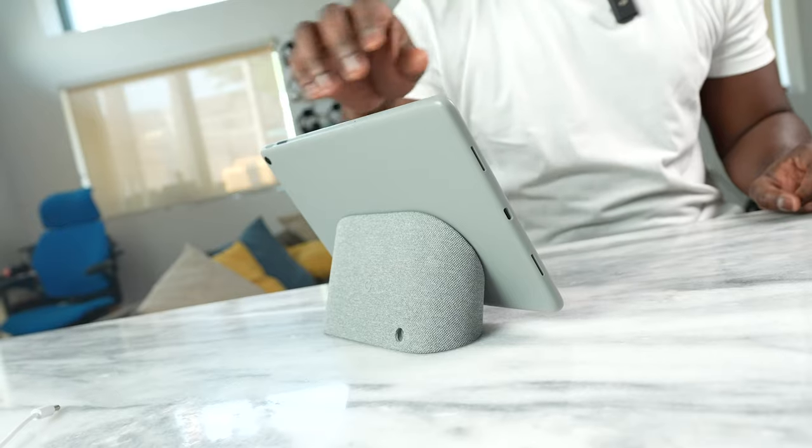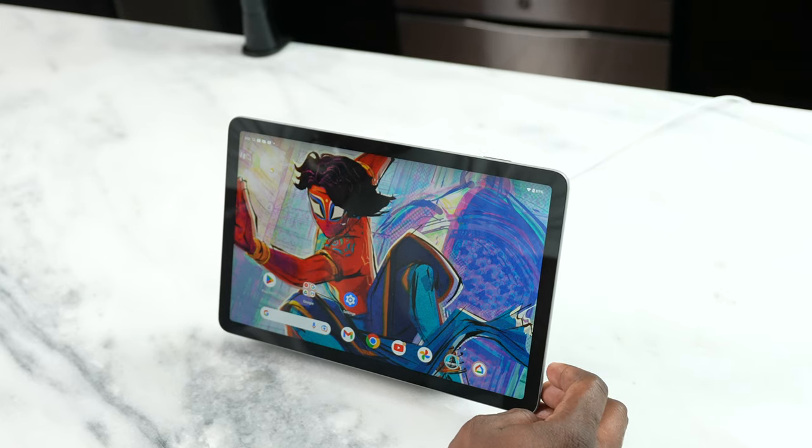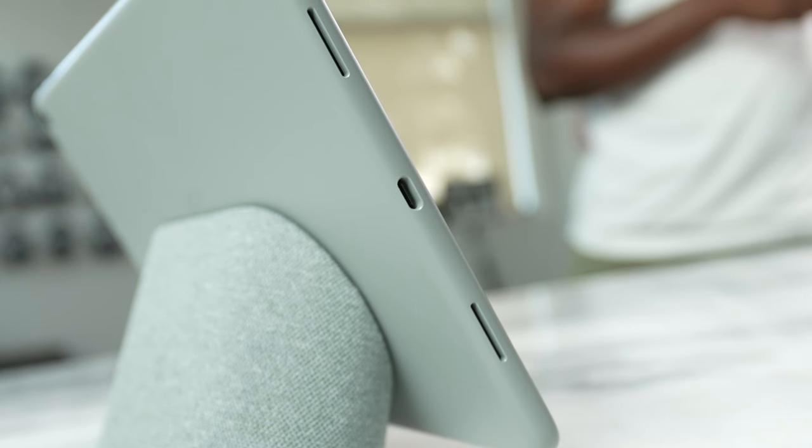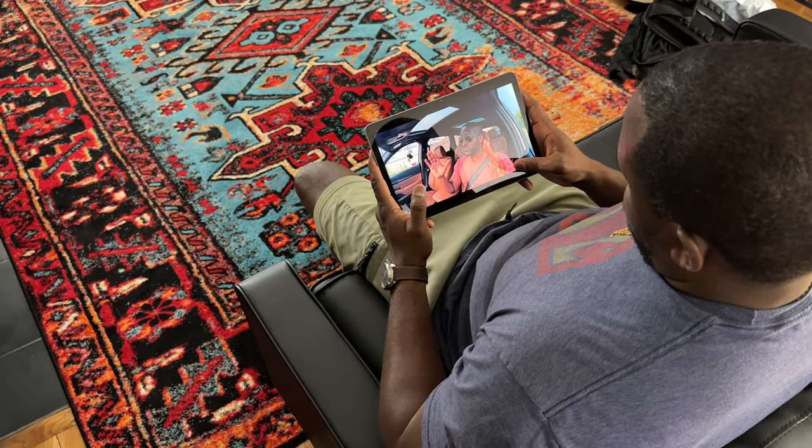On the other side, I'm also disappointed that I haven't seen anything software-wise from Google to justify picking up an Android tablet. We know what the competition does with Apple in terms of tablets — how apps are optimized and things are focused. This is not necessarily the case here. This really is a glorified Google Home tablet, where you can pick it up from time to time, look at different things, and enjoy it that way.